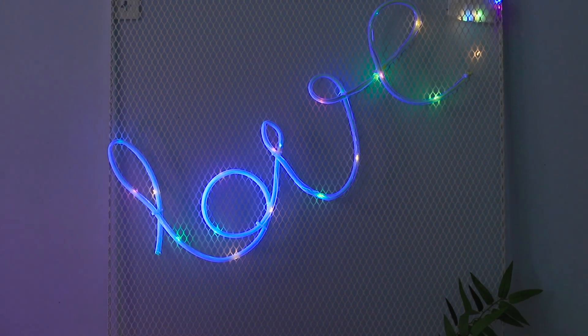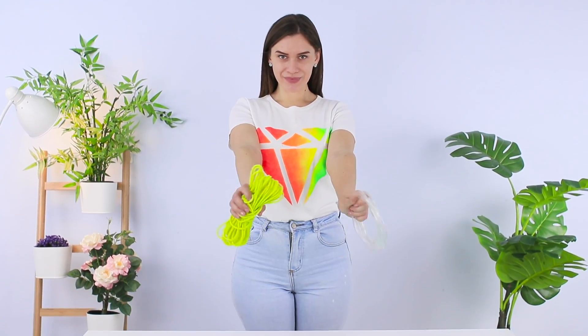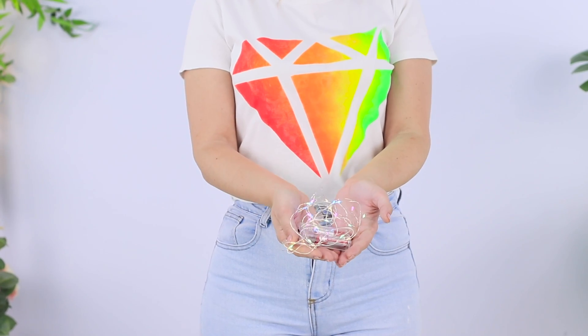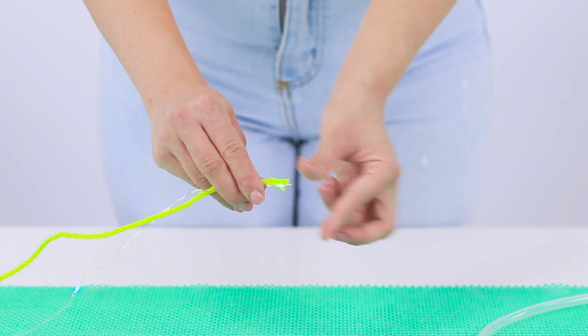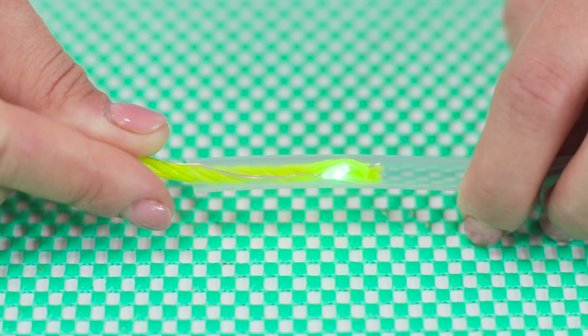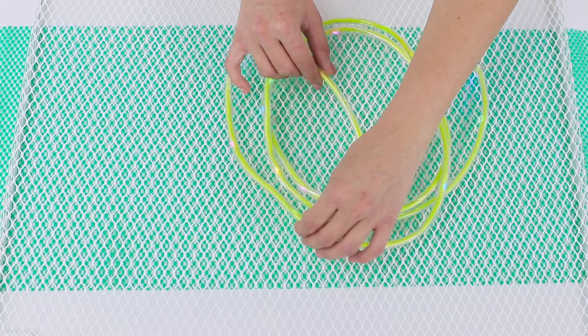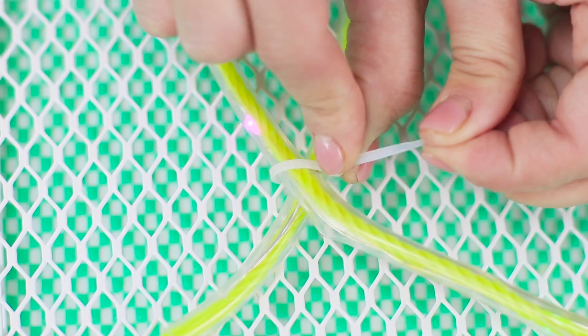Why do you need a boring painting if you can make a neon decoration? Take a flexible tube and a yellow nylon cord. You will also need a string of LED lights. Wrap the cord with the lights and insert it in the tube. Take a metal grid. Lay the tube to make the word 'love'. Secure it with plastic ties. A romantic neon sign will replace any painting on the wall.